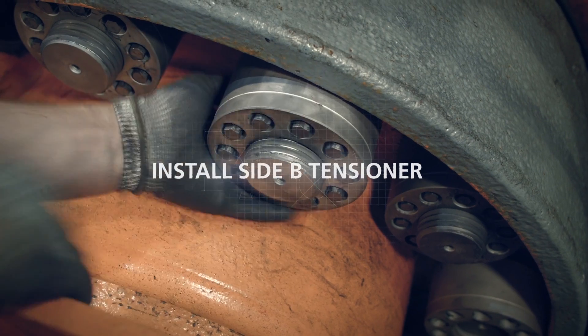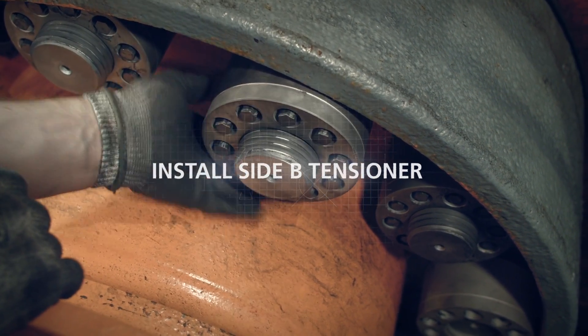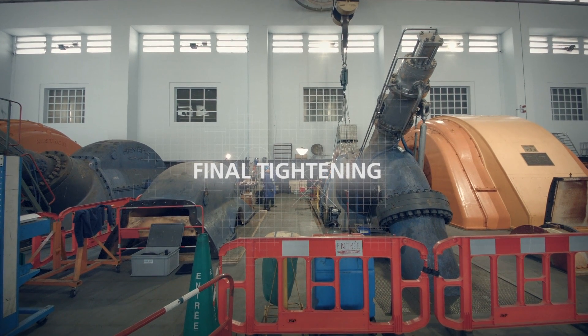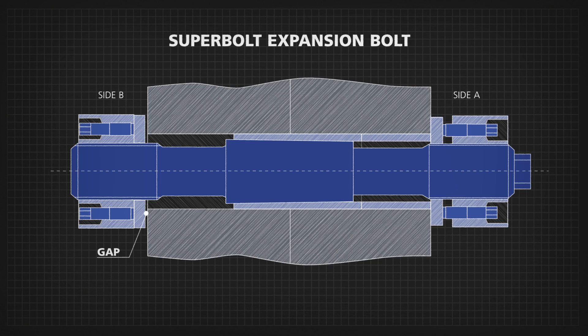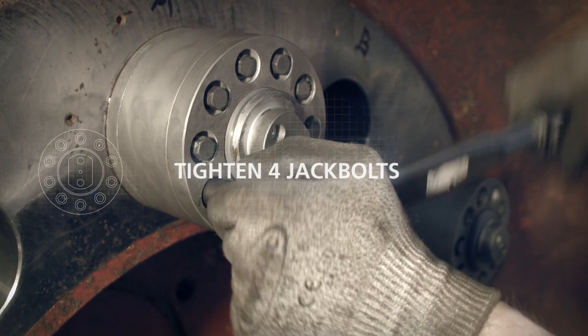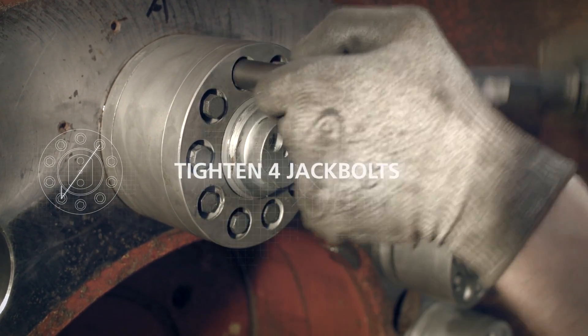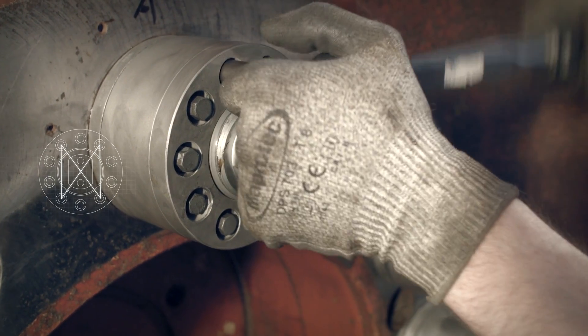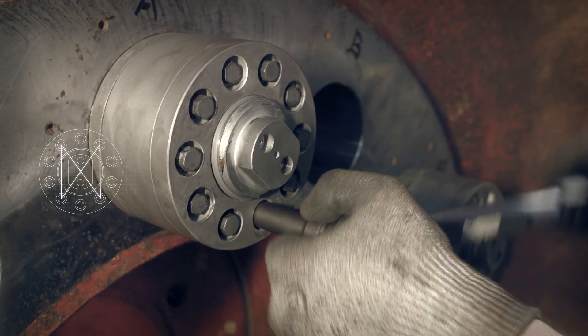Install the tensioner on side B and adjust the gap setting with a feeler gauge. Now it's time for the final tightening, which begins with the tensioner on side A. At 100% target torque, tighten four jack bolts crosswise, approximately 90 degrees apart from each other. Make sure that you don't tighten more than half a turn once resistance has been felt.